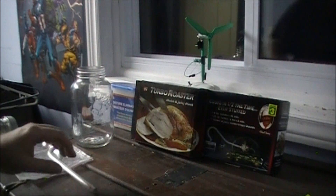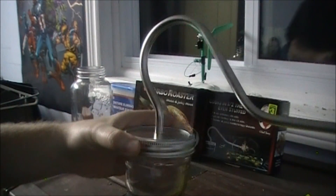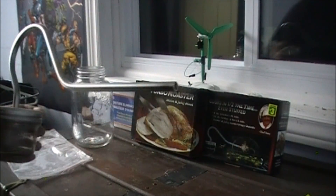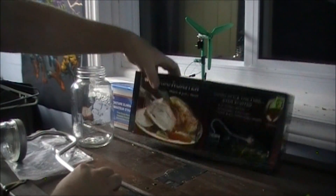I think this is going to be an awesome inexpensive way to filter water in an emergency. I'm going to test this out in a later video and go from there. That was the turbo roaster.